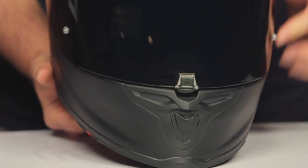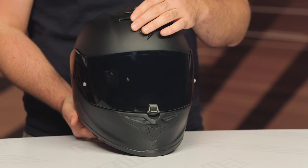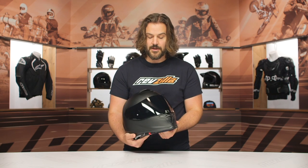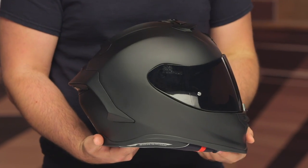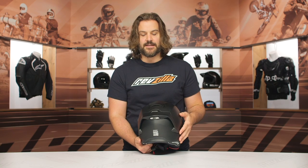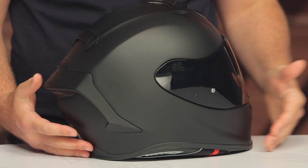Scorpion continues to put their raised 'S' logo on the top of their helmets — it's divisive, some people like it and some don't, but it doesn't bother me too much especially on the more blacked-out colors. This matte black version has minimal branding. Around the back you're going to have four exhaust vents built into two different spoilers, with the little R1 badge located underneath the bottom spoiler. This is your top-of-the-line sport helmet — think sport bikes, track days, naked sport bikes. It's that aggressive look you want from Scorpion's sport lid.